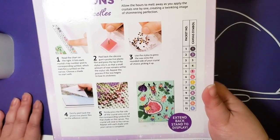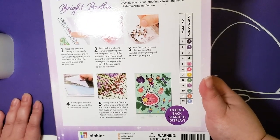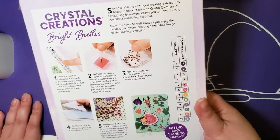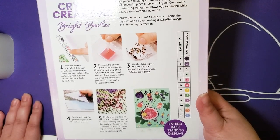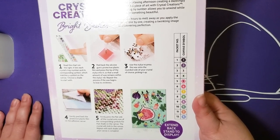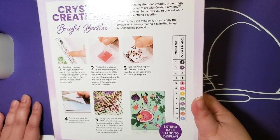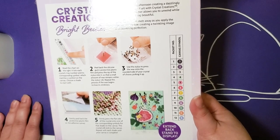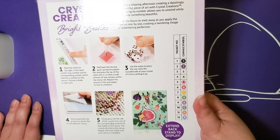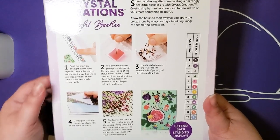Flipping it over to the back, we can already see it has 12 colors, and there's an extend-back stand to display it — interesting! The box says: 'Spend a relaxing afternoon creating a dazzlingly beautiful piece of art. Crystallizing by number allows you to unwind while you create something beautiful, allowing the hours to melt away as you apply crystals one by one.'